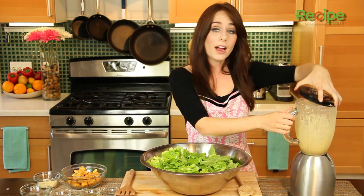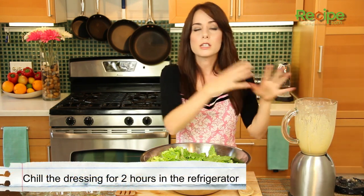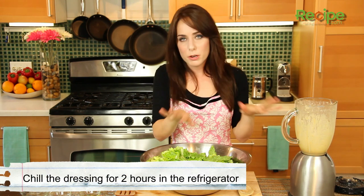So now this is all smooth. We're actually going to cover it with saran wrap and let it chill for two hours. Best if you can let it chill for 24 hours, but if you don't have time, two will do just fine.